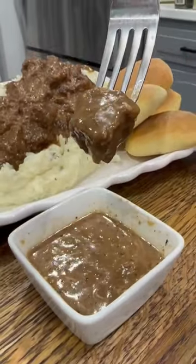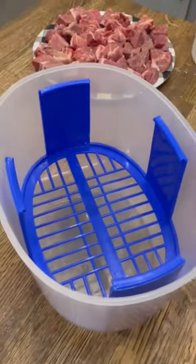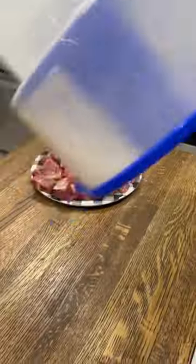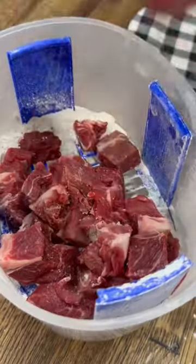These beef tips have a similar taste and consistency to kettled beef, they're just cooked in the crock pot. To make this one, just cut up a chuck roast into about one inch cubes and then season about a cup of flour with one tablespoon of steak seasoning. Then just get your beef coated in that seasoned flour.